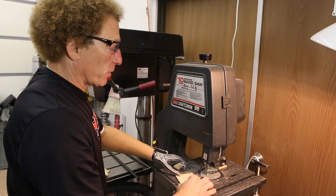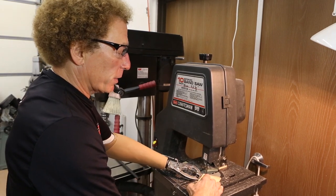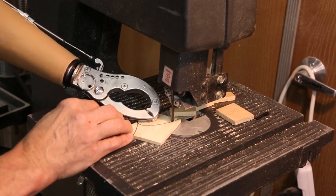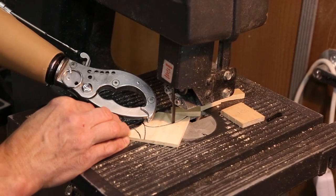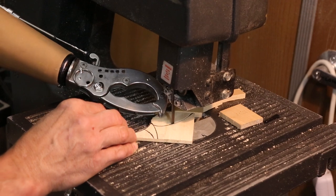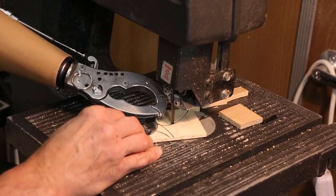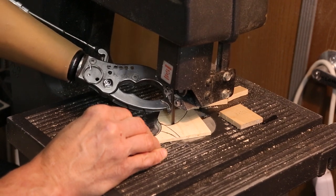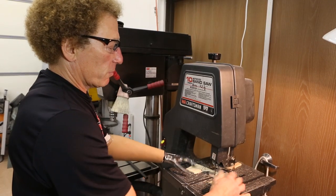I'll do another curve cut here — it's a little bit more intricate. I'll use the prehensor to help me steer and do a more complex type of cut. I also use the prehensor in many cases to shield my fingers when I'm in an area where I'm potentially in jeopardy. I'll use the prehensor to create a zone of safety for my hand.